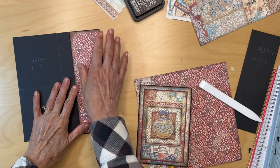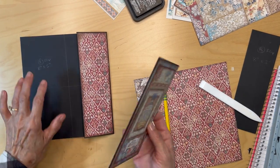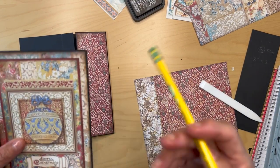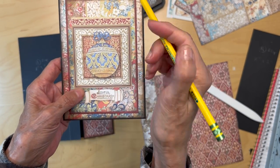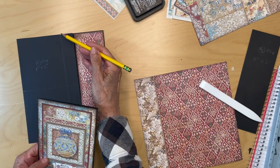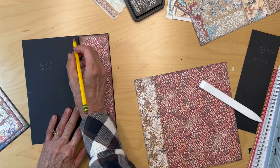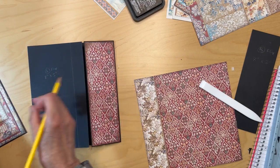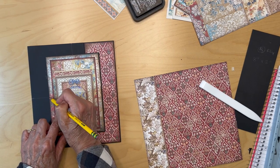Now, before we put anything on the left flap, we need to find the center of this little card here. I put some tick marks — there's the center here and the center of this page right here. You find the center of your page and put this card in the center, lining up your marks.